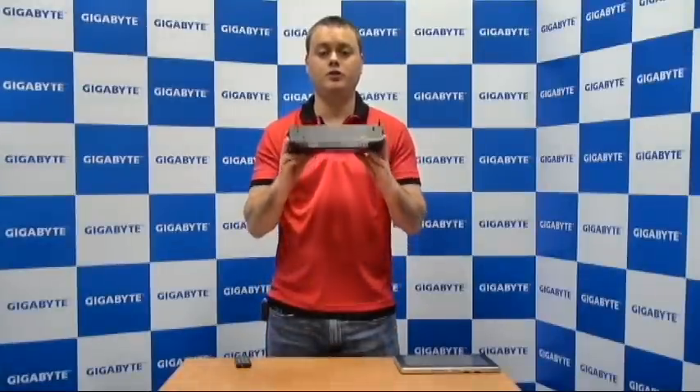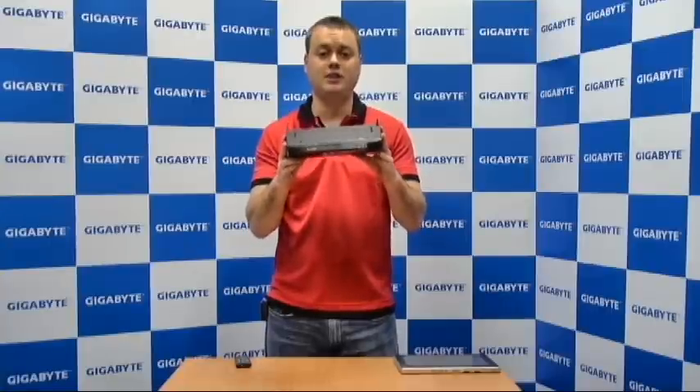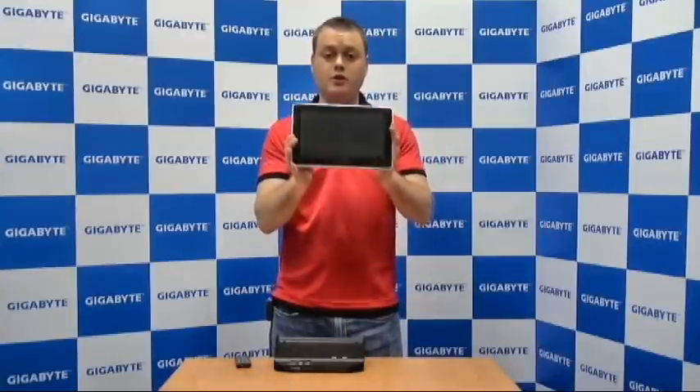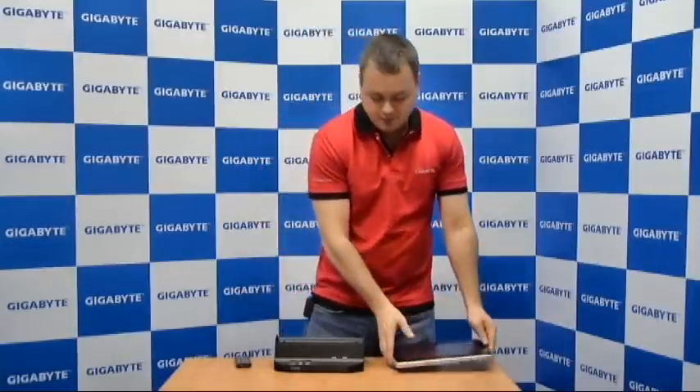Hi, I'm Nick from Gigabit. I'm here to introduce you to the new D-1080 docking station that we have for the S-1080 and S-1081 slate PCs. I have an S-1081 right here and I'm going to show you with the docking station in just a minute. But first I wanted to tell you a little bit about the docking station.